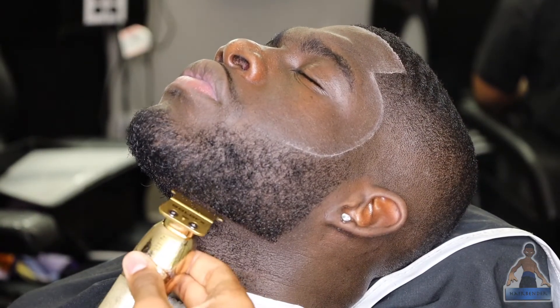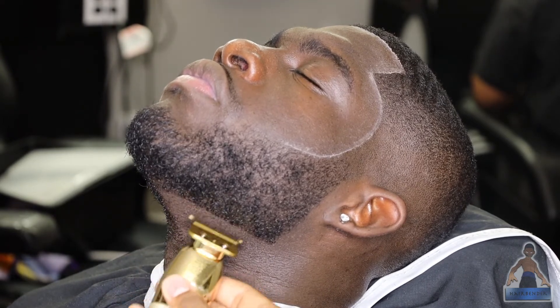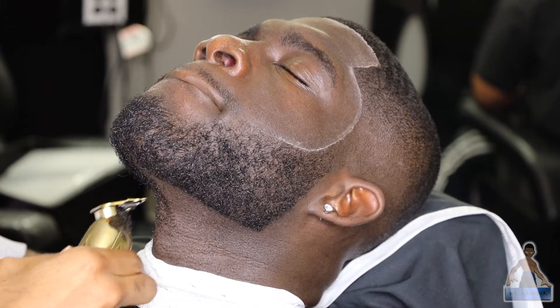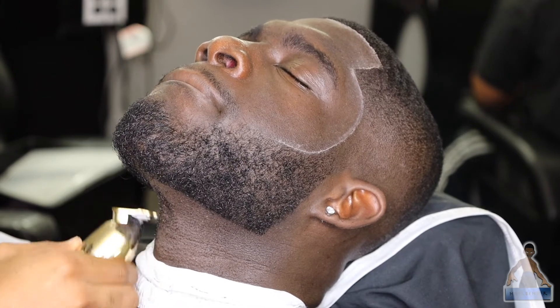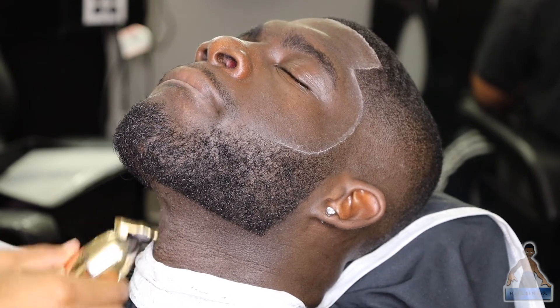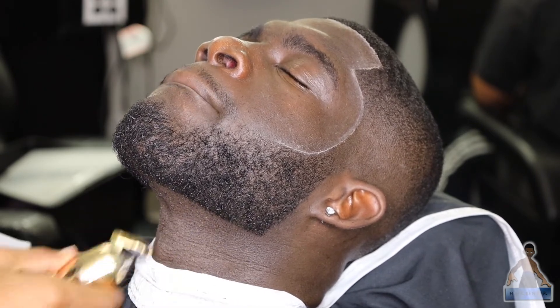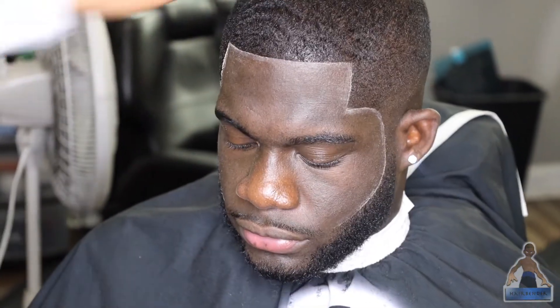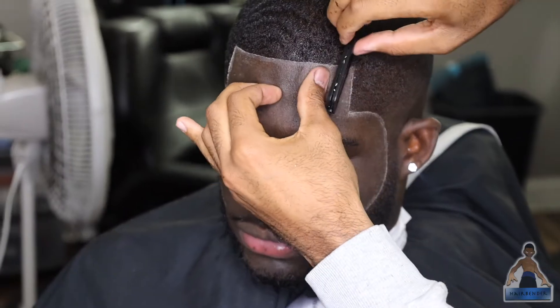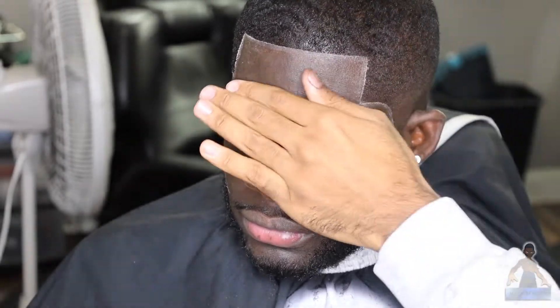For the bottom of the beard, I'm using the same principles as before, just following the guidelines that were already there. I'm going around the bottom of the beard and lining that up, not going too hard on it because that's also a sensitive area. A lot of the time the skin is so loose down there that it'll snag on the clippers, and you don't want that — it hurts the client.